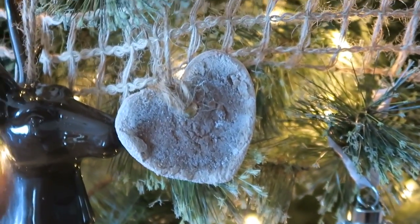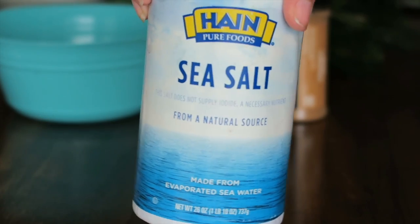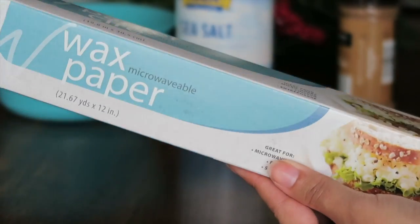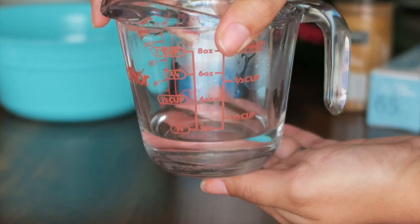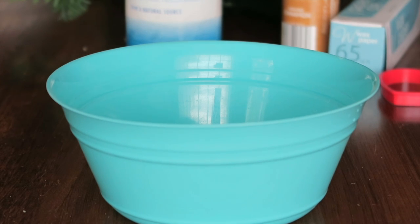The second holiday hack is cinnamon salt dough ornaments. I was racking my brain trying to think of something completely different and I happened to see these on Pinterest — I thought this was the coolest thing ever. To make these, you're going to need all-purpose flour, a bowl to mix everything in, salt, cinnamon — that's very important — parchment paper or wax paper, water to help the dough form, cookie cutters in whatever size you want, a spoon, and a straw.